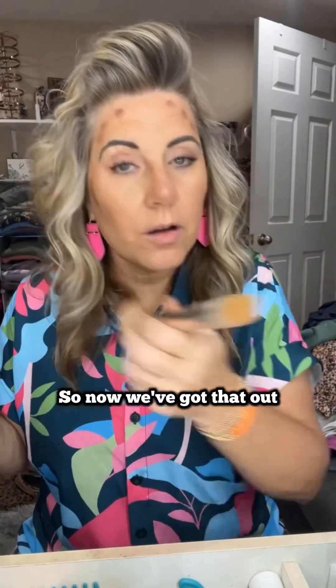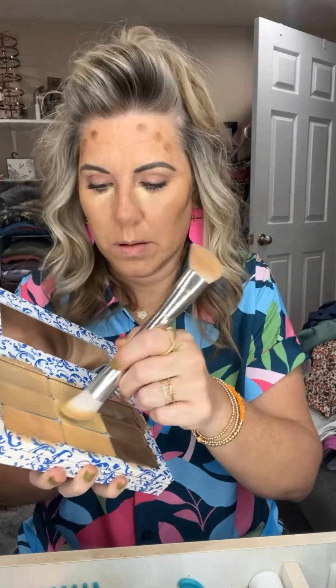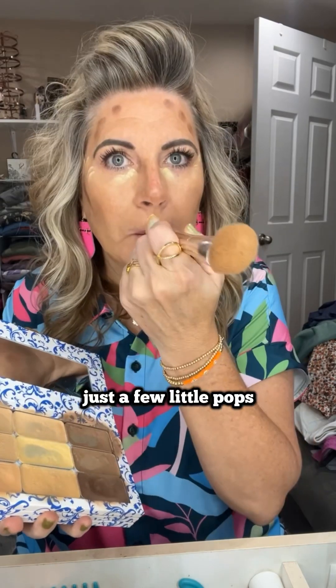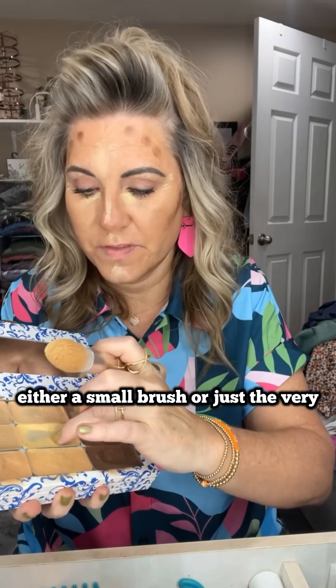Now we've got that all done. I'm going to go in with my brightening highlight and pop that right here — these little areas, just a few little pops of brightness in between the eyes. Then I will take either a small brush or just the very tip of my finger and go down the center of my nose.